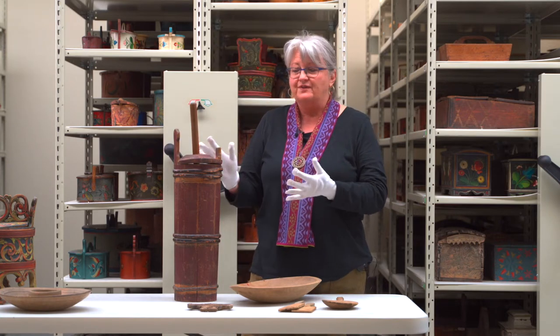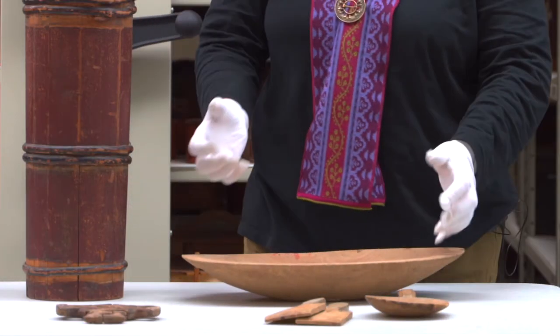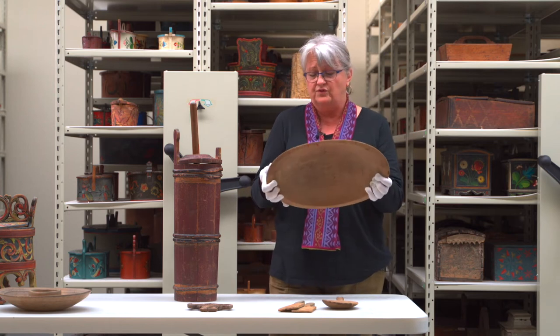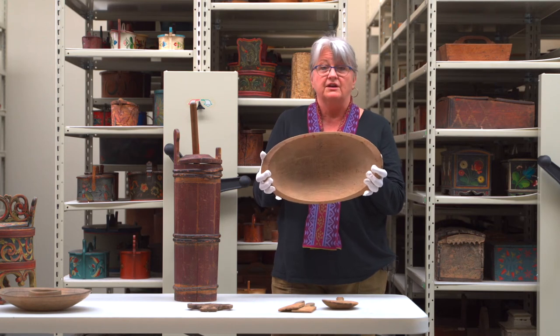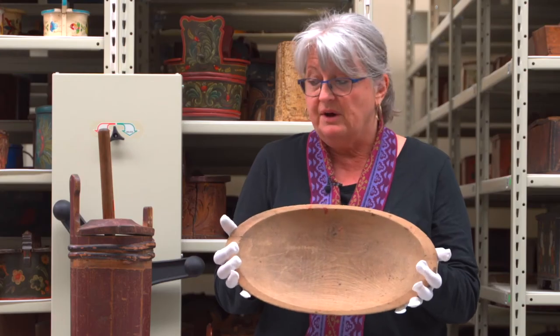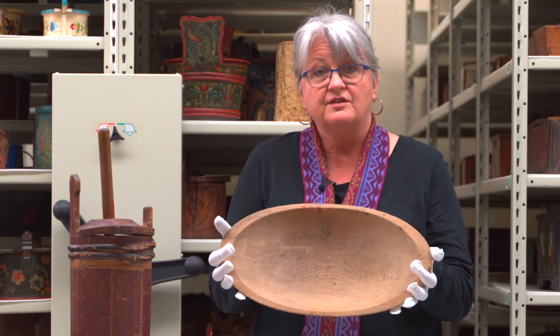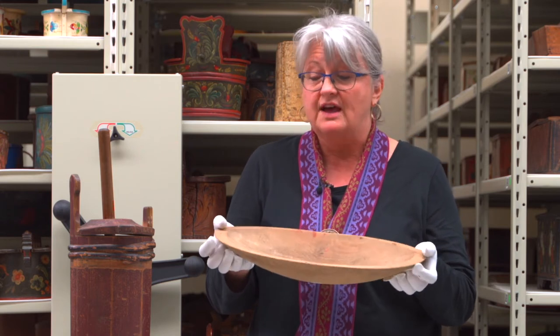Once we get that nice creamy butter, we take it and put it in this bowl. This bowl is used for washing butter, because if we don't wash it, it's going to get rancid, and if it gets rancid it won't last on the shelf. The butter made up on the summer farm may have to sit there for two or three weeks before the men come up to collect it and bring it down to the valley.